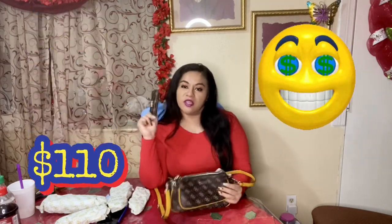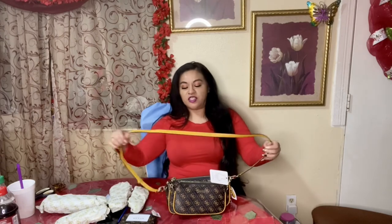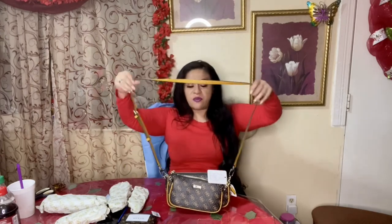So in total, both items — the bag and the coin purse — come out to $110, which is not bad if you don't have $1,860 to spend. So here you have yourself a brand name purse similar to the Louis Vuitton, and you'll still be looking cute.